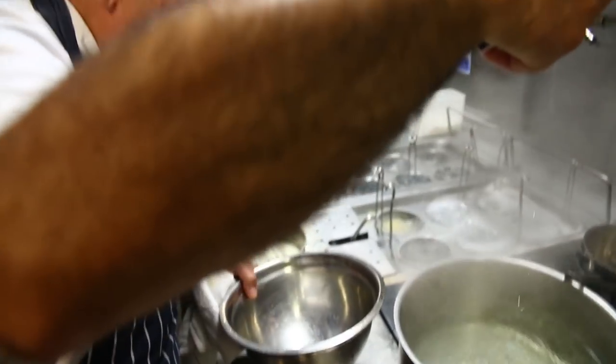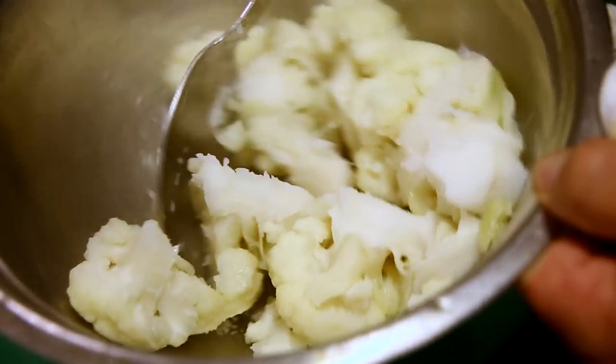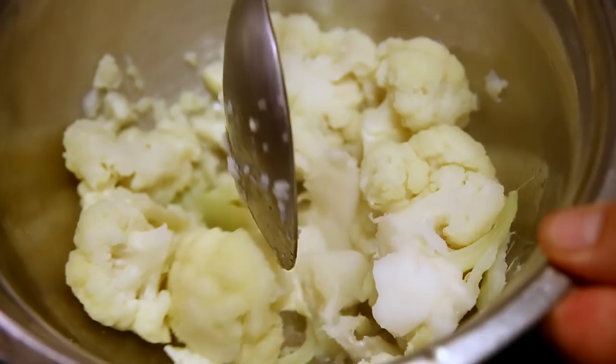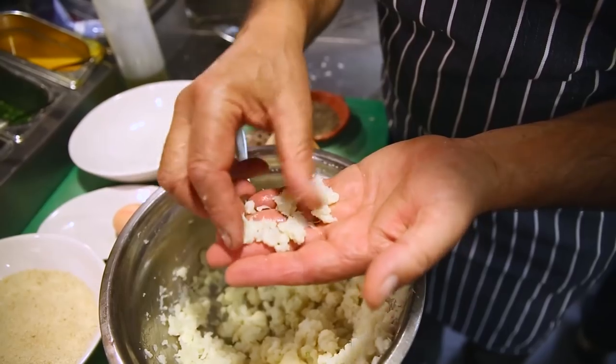Just make sure all the water has come out. Look at how tender it is. You mash it all up. Once it's done, make sure it's cool.